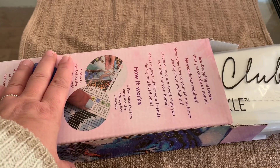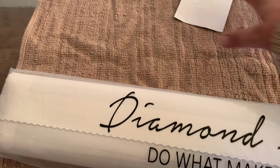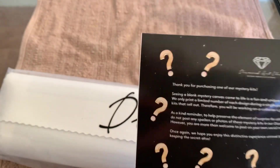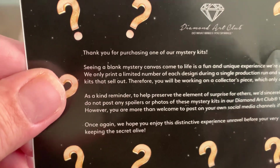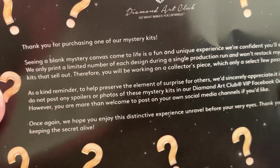Get your sticker — Saints Mystery Dark Fantasy. And it's fully licensed. You also get this in the box, so if you want to pause the video and read it you can do. But it's just basically a thank you for your purchase. And seeing a blank mystery canvas come to life is fun.